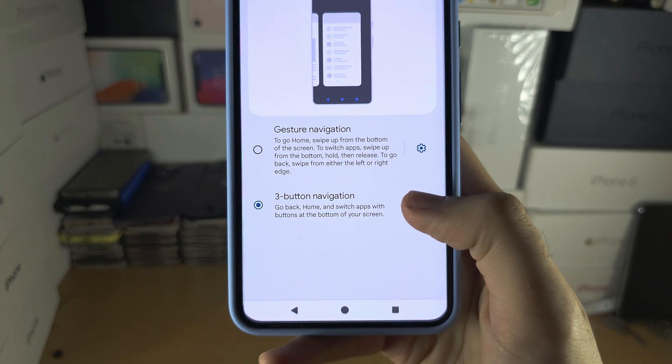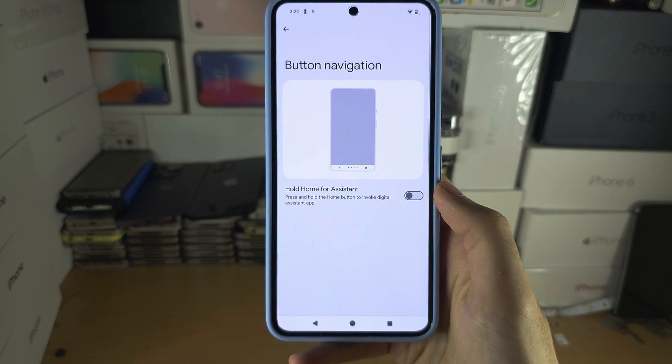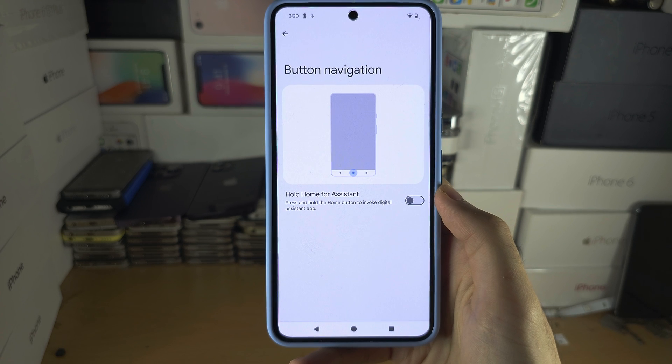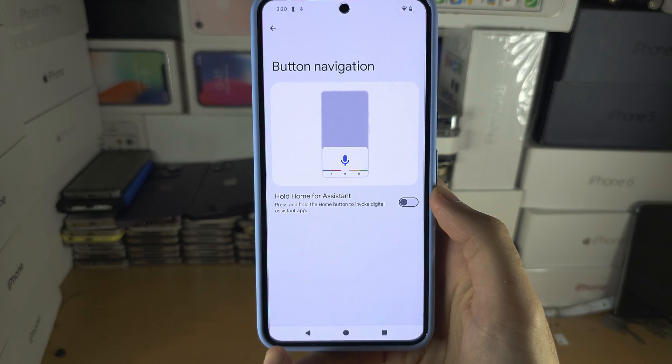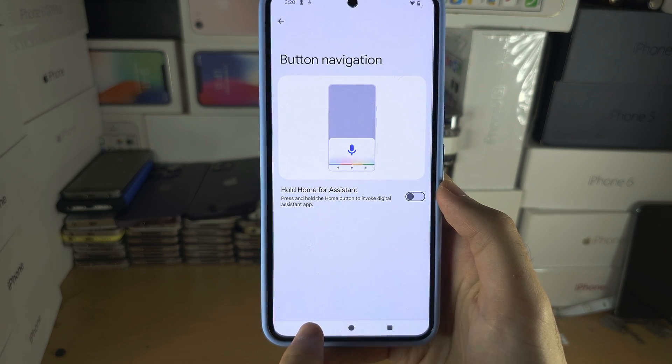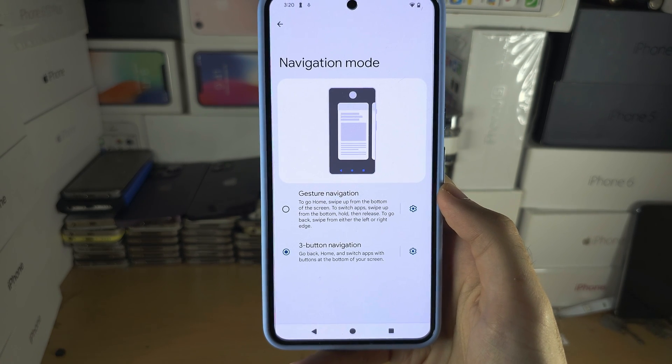If you tap on the settings you can customize the gesture or the home button navigation. On Google Pixel phones you cannot swap the multitasking button and the back button like you can on, say, a Samsung.